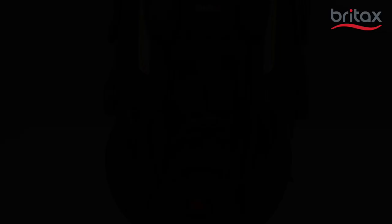Pull the buckle and belly pad out of the slots in the shell and cover. Push the retainer through the slot in the cover and shell for the appropriate buckle position.